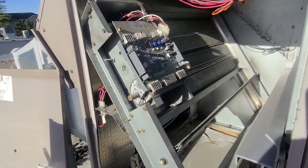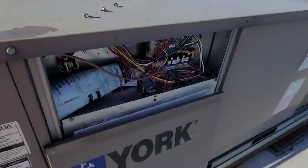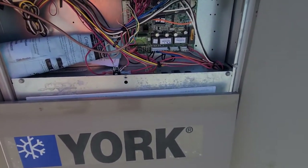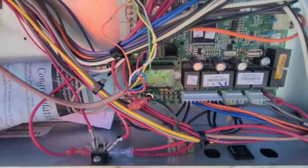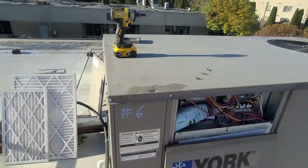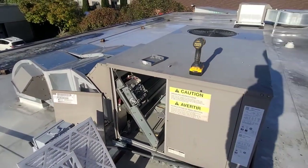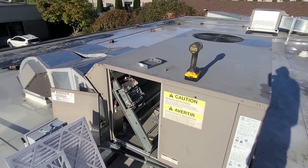That should hopefully get that error code to go away. It actually looks like just hooking up that one wire got that fault to go away, so I think it just wasn't communicating because some of these wires were disconnected. I'm going to get all the wires hooked back up and make sure nothing else is going on with this particular system.